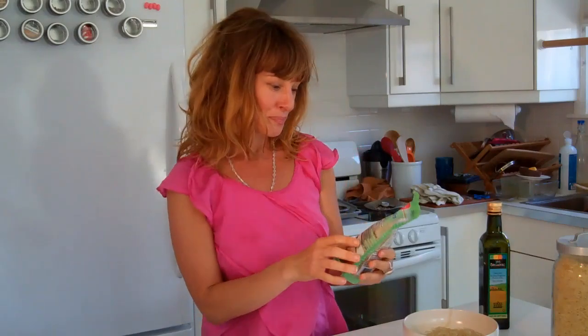Super easy: kelp noodles. You can find them in the refrigerated section at Whole Foods, where they keep the tofu. Kelp noodles — okay, you're going to put them in a bowl and run hot water over them.